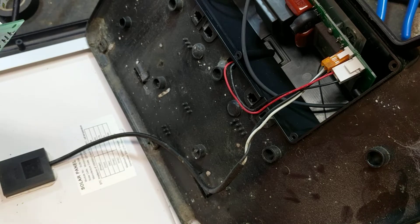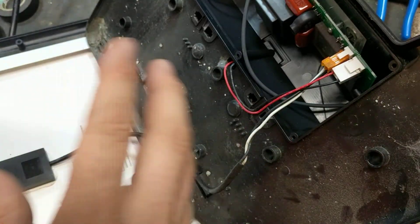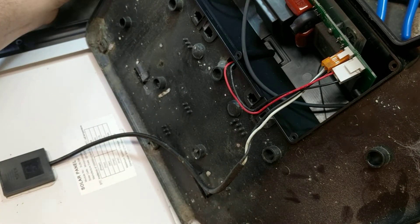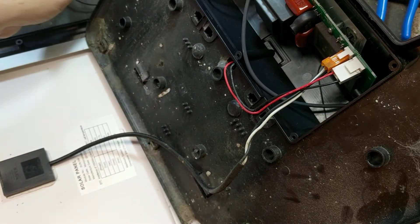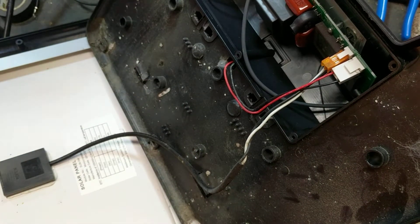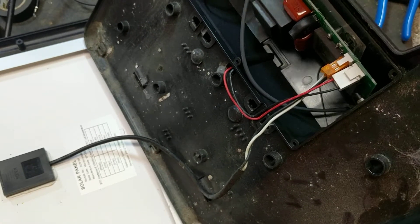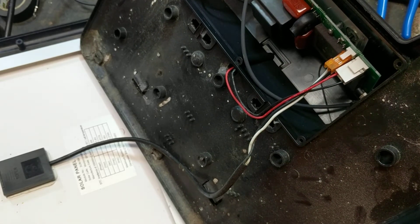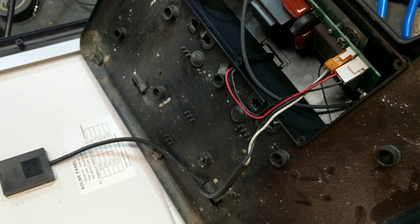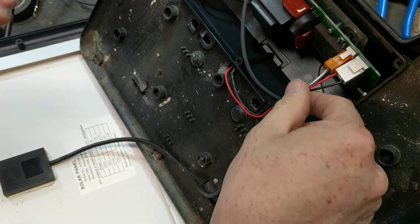They don't make those anymore. They make a retrofit kit that will turn a PS15 with that potted epoxy box into one of these with this kind of board - a lot of rewiring and changing to make that work. So if you got an old PS15 that has that potted epoxy box, you can't get those anymore. The only way to fix those old ones is to turn them into a Solar Guard 155, but the batteries and solar panels and everything else is the same.